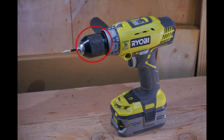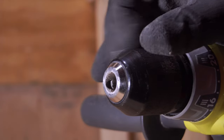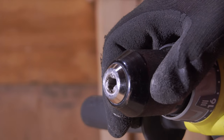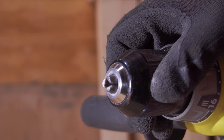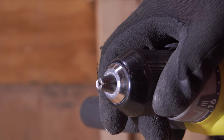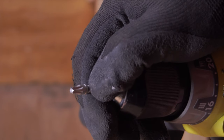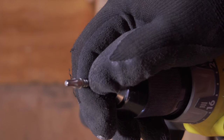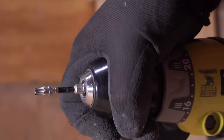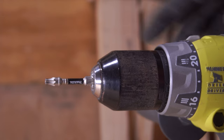Next up we have the chuck. The chuck on this particular drill is made out of metal and is a half-inch style chuck. Overall it does its job just fine as long as you tighten it very tightly by hand. Unfortunately this is an older style chuck which means it doesn't feature the ratcheting chuck system that the newer drills have. So you really want to make sure you tighten it down as much as possible, and there's a good chance your bit will become loose and fall out at some point during a project. That's one area of the drill that's beginning to show its age — newer Ryobi drills feature ratcheting chucks which is definitely a superior design.